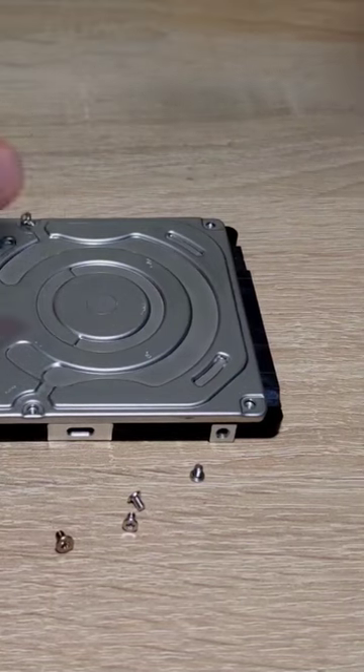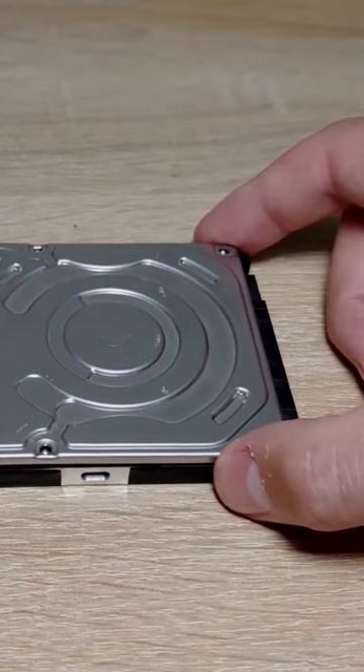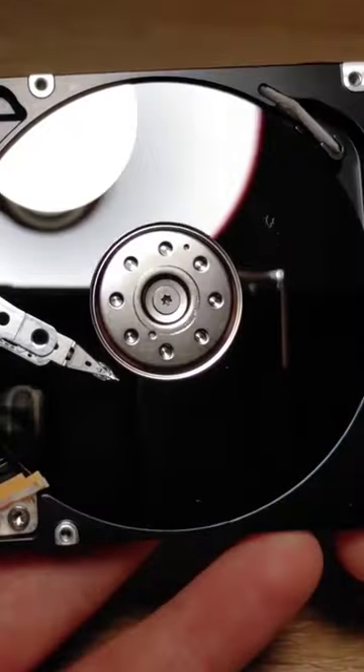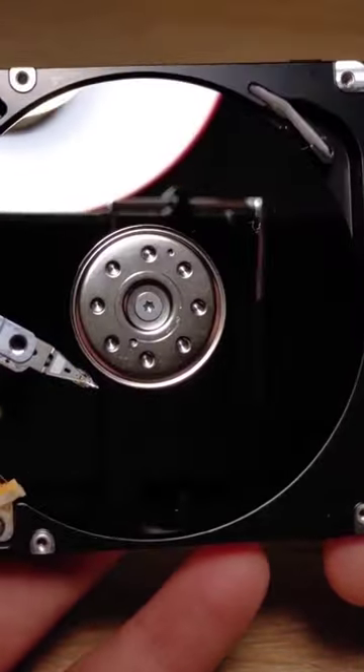After you have unscrewed all the screws, you may have to lightly and carefully pry off the cover of the hard drive, so please be gentle. As you can see, the hard drive head is on the platter, and that means we have a chance to recover our hard drive.